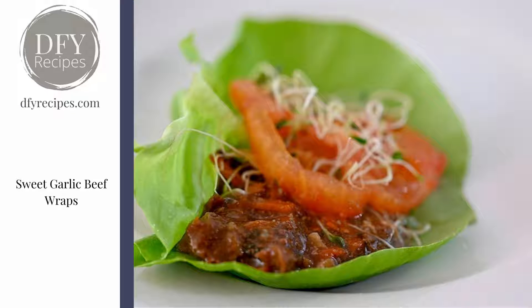Hi, it's Heather from Done For You Recipes and this is a sweet garlic beef wrap recipe. It's delicious because you slow cook that beef in a sauce that's a little bit sweet, and the sweetness comes from carrots and